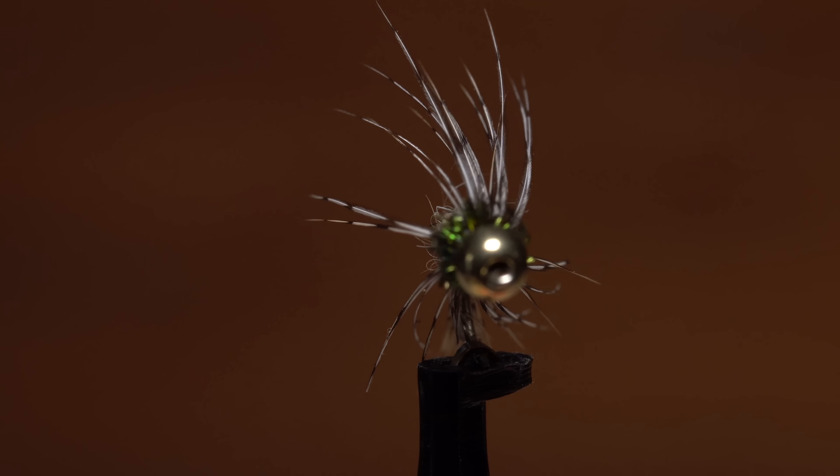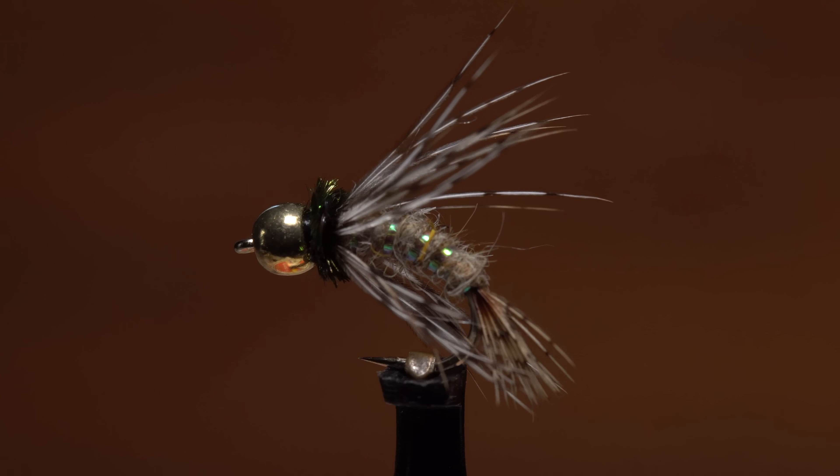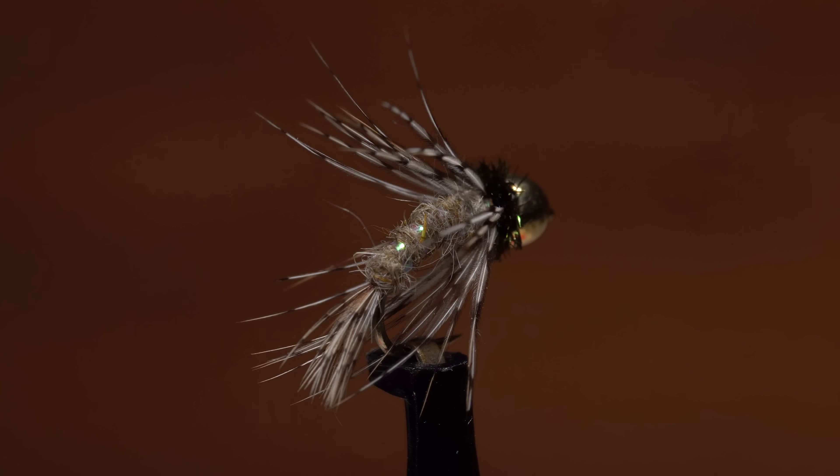John Anderson's Bird of Prey caddis is a very adaptable and effective pattern. Simply by changing colors and sizes, you can create imitations over a wide range of caddis fly species.